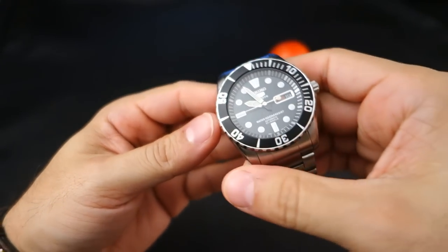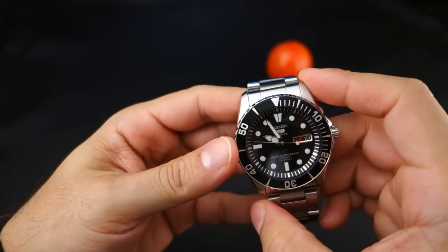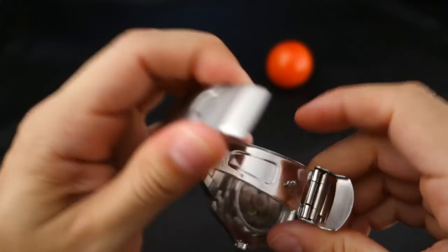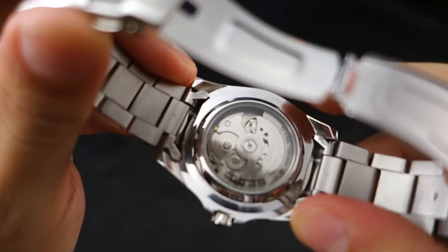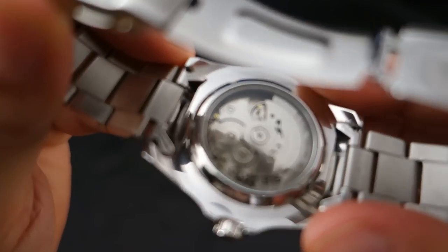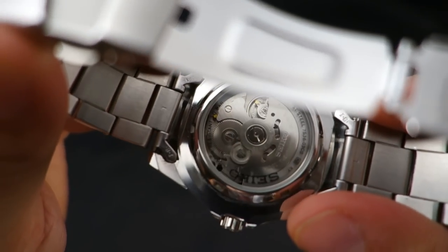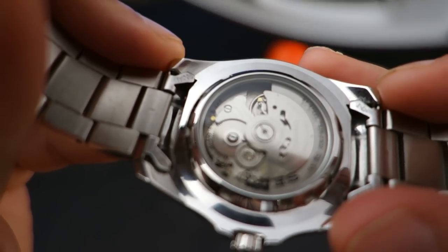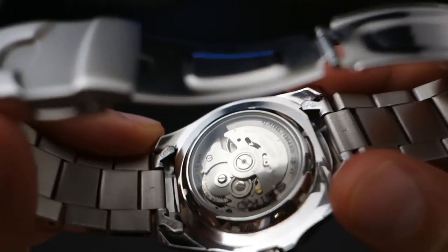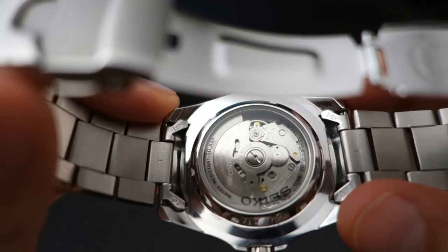The caseback is pretty standard Seiko fare — they basically make one caseback and distribute it to a thousand different watches. You can see the 7S36 movement through it, which is not very well dressed, but that's fine because it's more of a workhorse than a stylish movement.